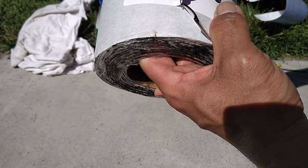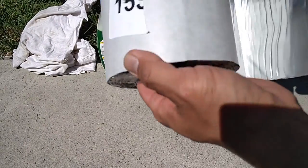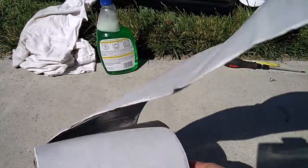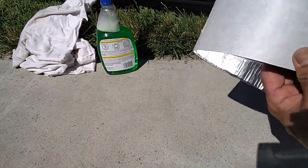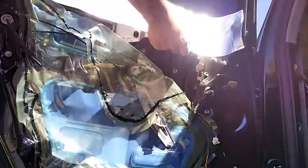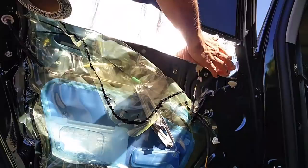I've used it in the front door skins on the Prius and now I'm tackling the rear doors. I'll link the video on how to remove and reinstall the rear door panels of the Prius — link will be below in the description box.